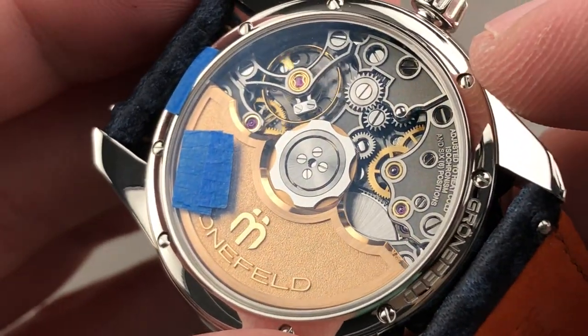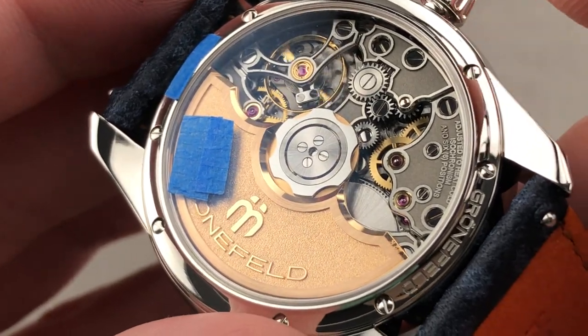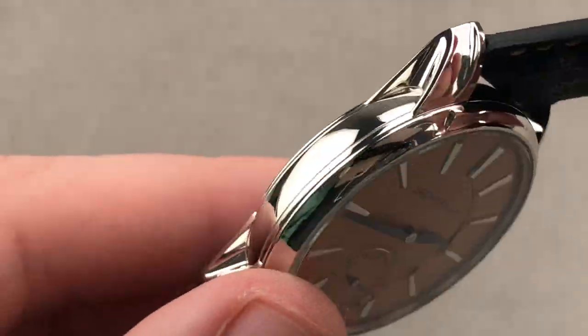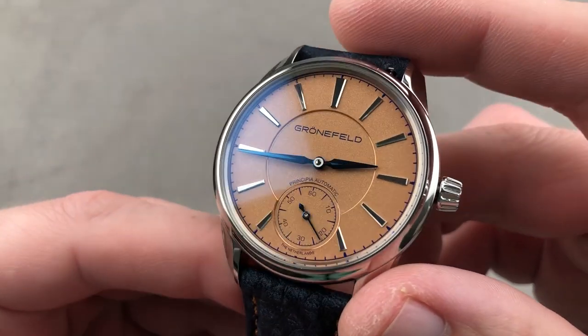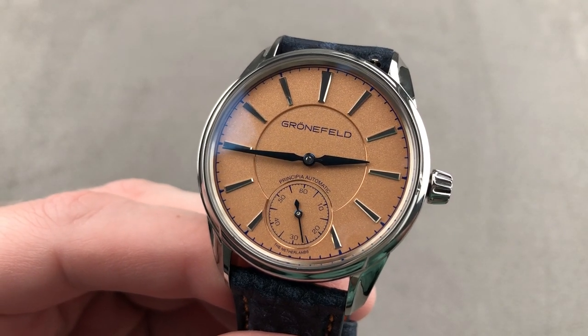The longer you look, the more you find, and the more impressive it becomes — its effect is effectively the inverse of most watches, which become less impressive the closer you look. This one becomes more so. The Grunefeld Principia 1941: the first automatic from the horological brothers of the Netherlands. Email tmasso@thewatchbox.com for purchase and pricing details.